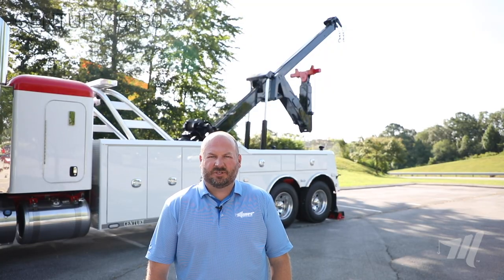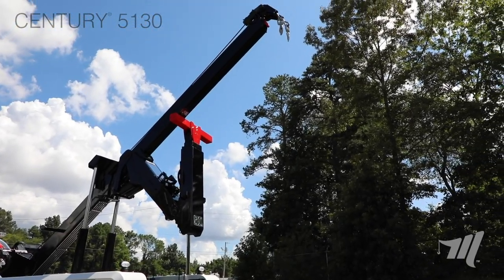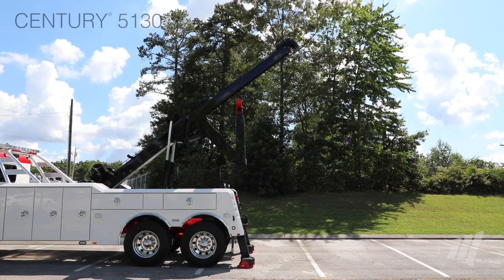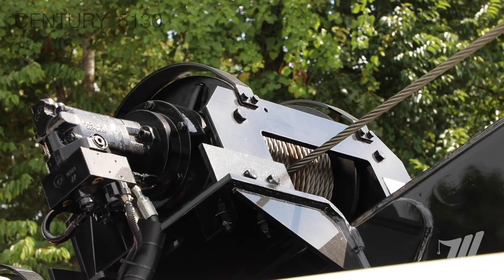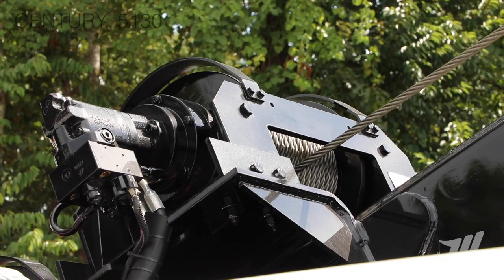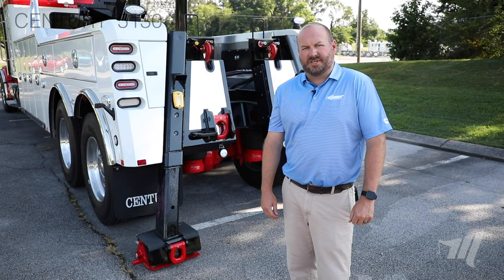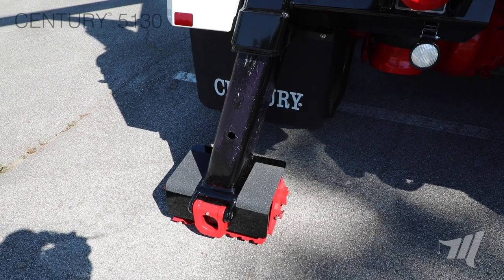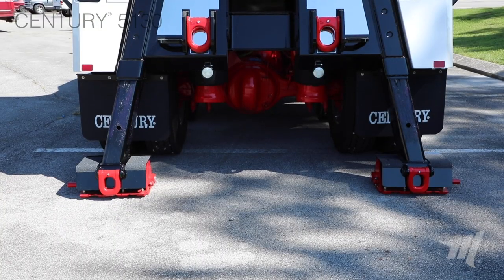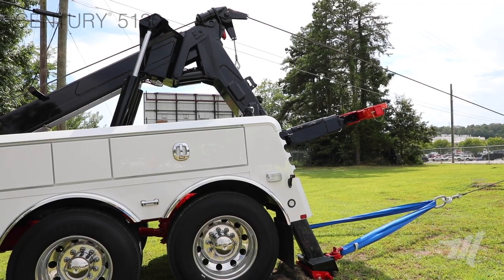The 5130's recovery boom is rated at 50,000 pounds fully retracted and 16,000 pounds fully extended. That recovery boom, paired with two DP planetary 25,000-pound winches, gives you maximum versatility for recovery situations. One of the trademark designs of the Century heavy-duty product line is the rear diagonal jack legs. The 5130 offers these rear diagonal jack legs to give you maximum stability during recovery situations.